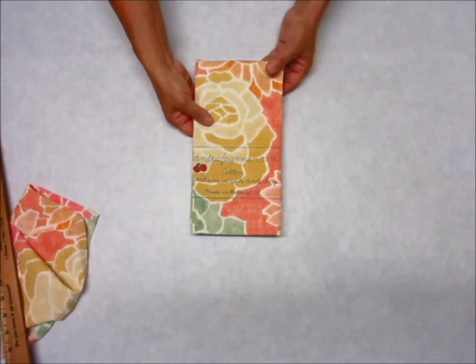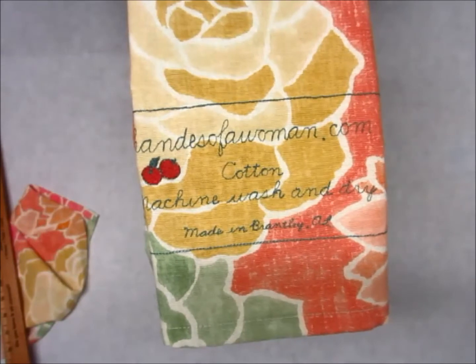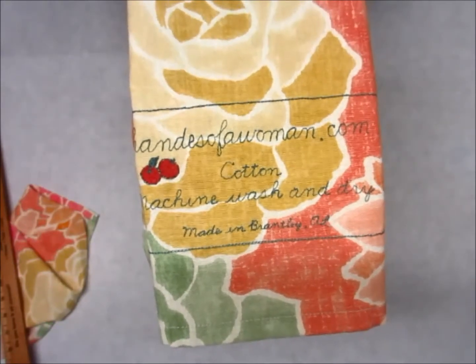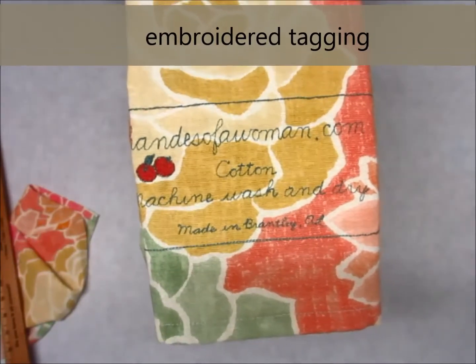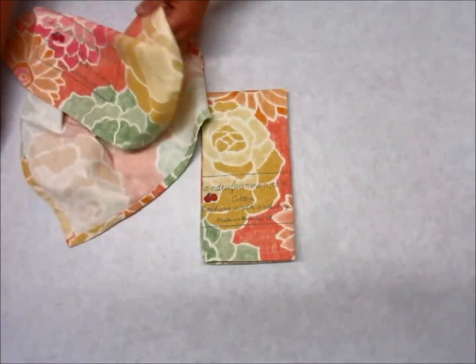It's got some sewn end tagging on one end of it. I thought it kind of gave it an industrial look — it's just got the washing instructions on there. I thought that was kind of fun, and I've got two of those.